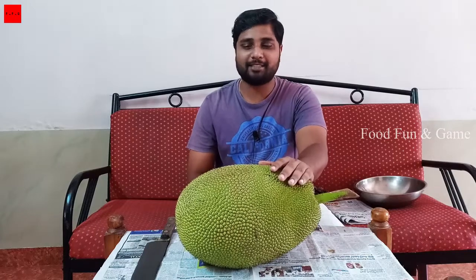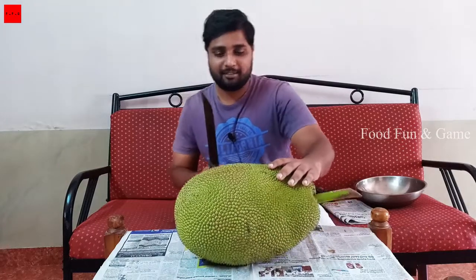In FFG, this is a crispy chakka fry. Chakka fry is not just chakka — it's crispy chakka fry. Chakka is ready to cook, I am ready to cook.